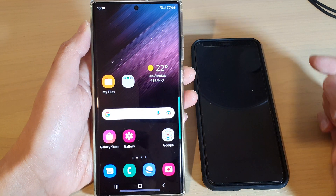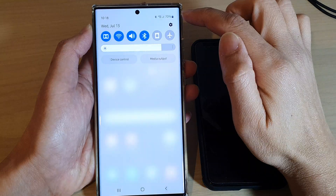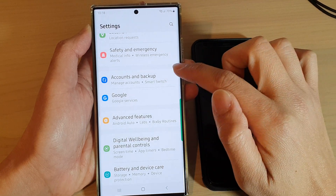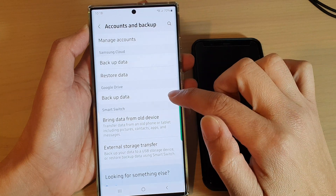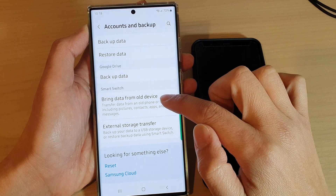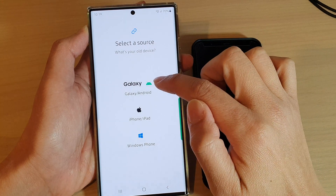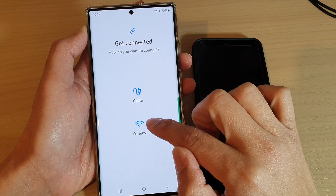First, tap on the home button to return back to the home screen. From the home screen, swipe down at the top and tap on the Settings icon. In Settings, swipe up and go down, then tap on Accounts and Backup. In here, go down to the Smart Switch section and tap on Bring Data from Old Device. In here, tap on Receive Data.